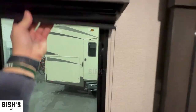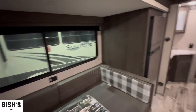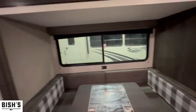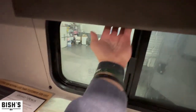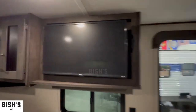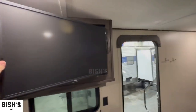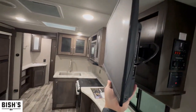Moving on over here — pull-down shades and nice tinted windows. This does allow a lot of natural light to come into the camper, which is really nice because a lot of times these campers don't have too many windows. The more windows the better, in my opinion. I like natural light and a lot of my customers do too. This TV does swing out — it does have a swing arm mount. So if the kids want to watch TV while in bed, they can. Or if you're inside the dinette, you can watch TV that way too.